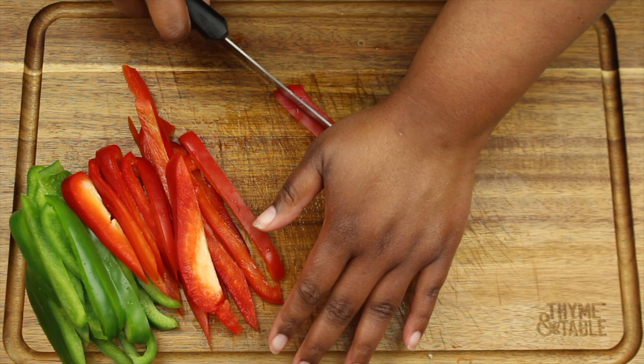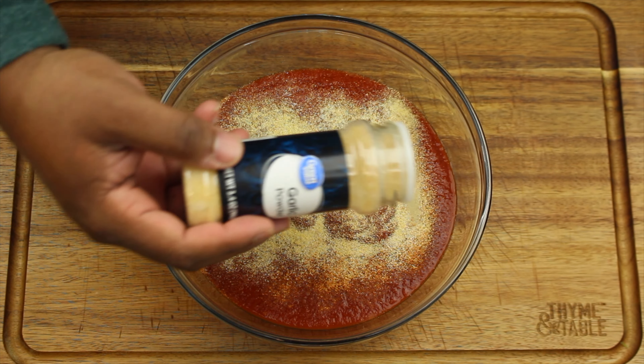In a bowl, pour your marinara sauce and season it with seasoning all, onion powder, garlic powder, cayenne pepper, black pepper, Italian seasoning, basil leaves, and parsley. Then whisk to combine.